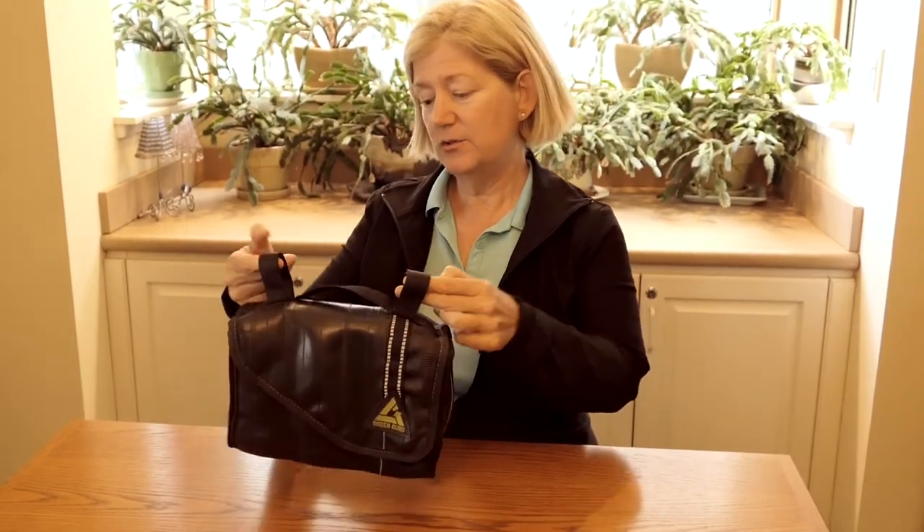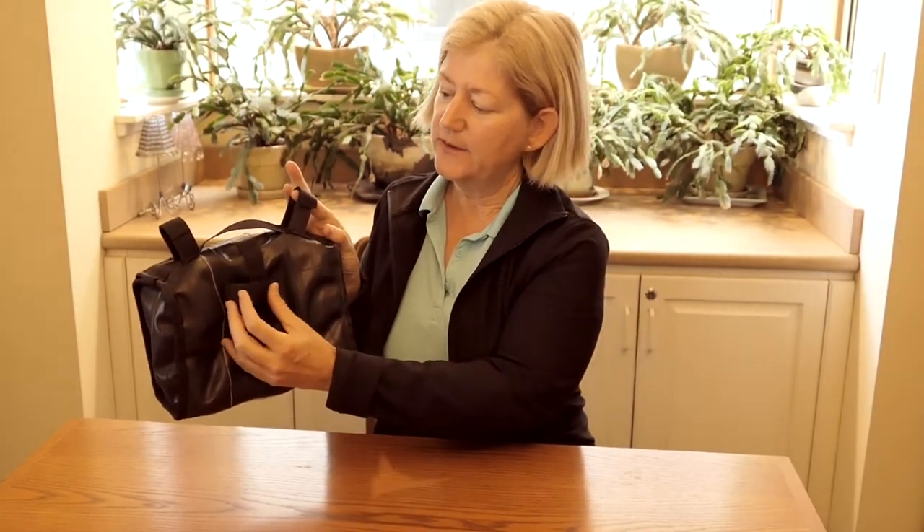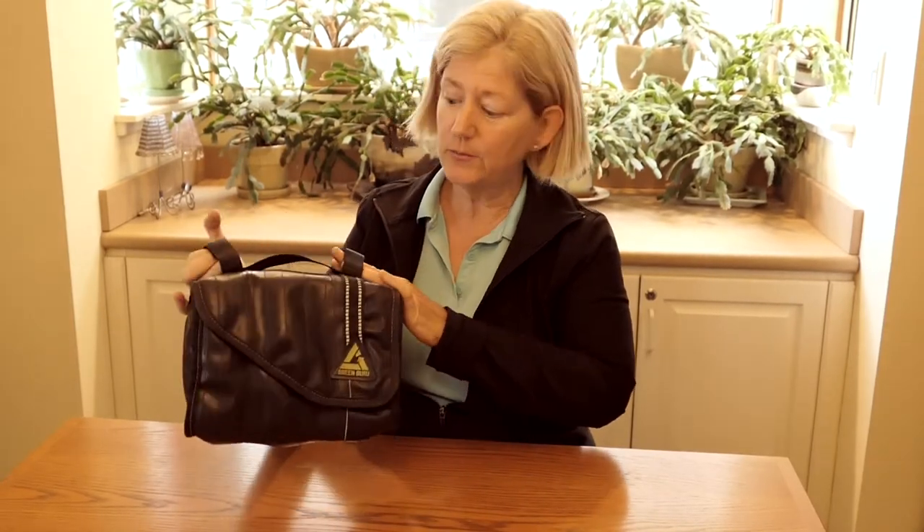It's meant to hang off the handlebars, and in the back there's another strap to attach to the stem. On my tricycle, I hang it off my rear rack bag.